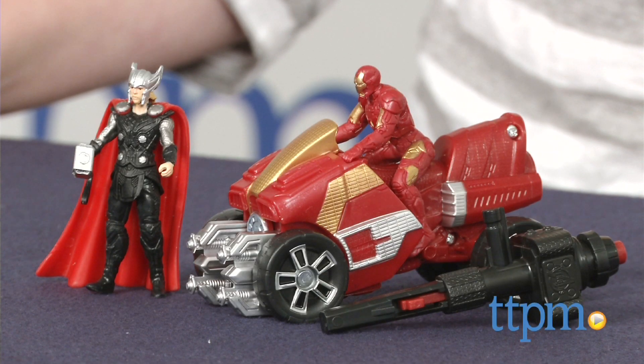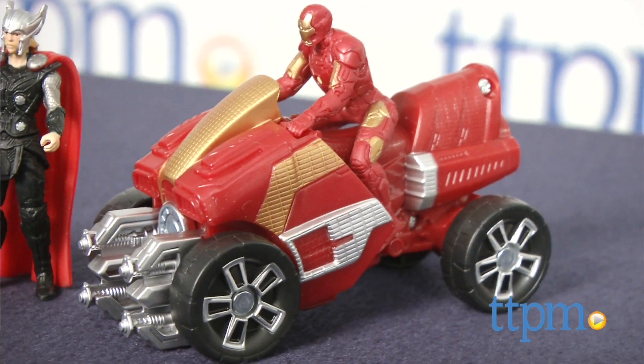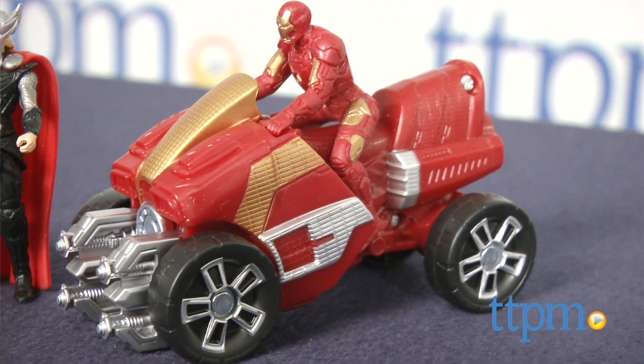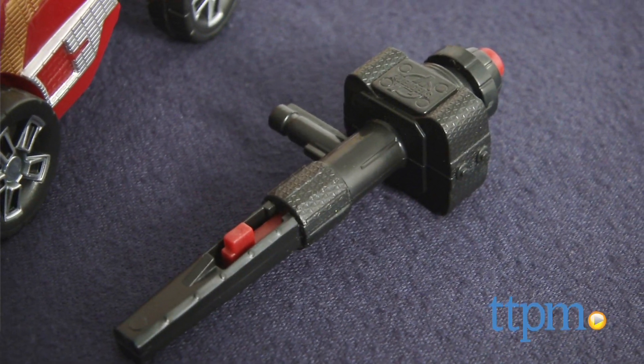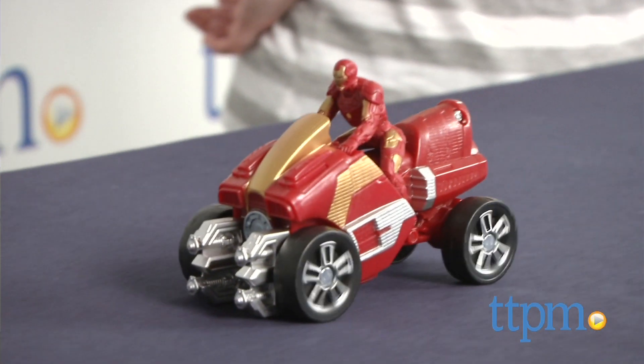This comes with 2.5 inch figures of Thor with Hammer and Iron Man in a seated position for riding the included ARC ATV. To launch the ARC ATV, press the included launcher into the back of the vehicle and then press the button on the launcher to send Iron Man into action.